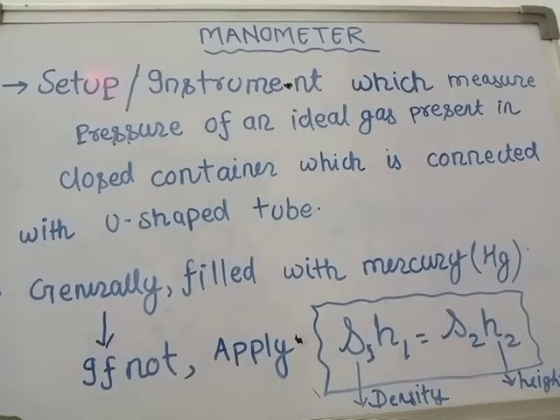Hello, namaste to everyone. I am Dheeraj from the Astara Study Channel on YouTube. Today we will discuss the new topic: manometer.